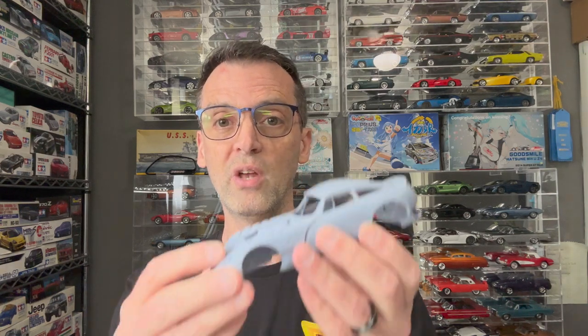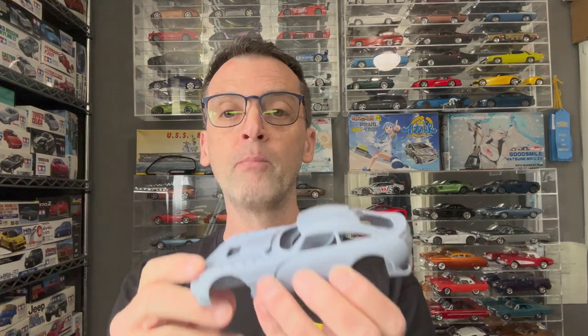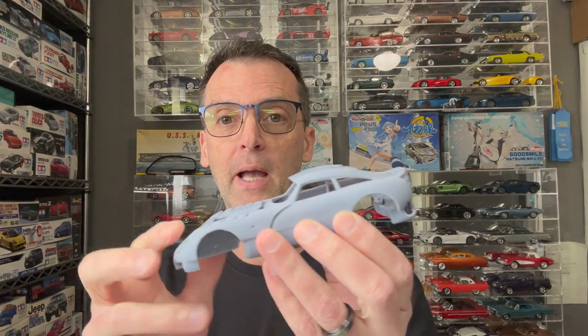So I contacted Oliver and I showed him pictures of the one that I printed. He said, well, let me take a look at the files. So he looked at the files, did some modifications, and then he sent me a revised file to print. So I threw it on the printer, and he also said to print it tail high. So I printed it tail high and I got a clean print.